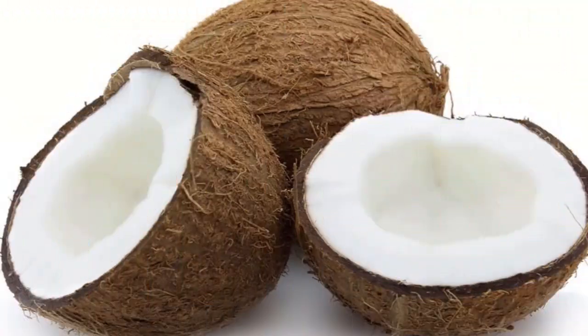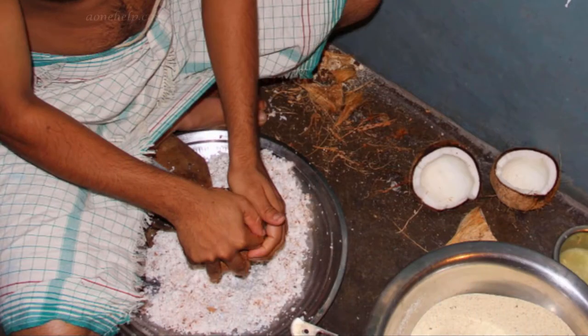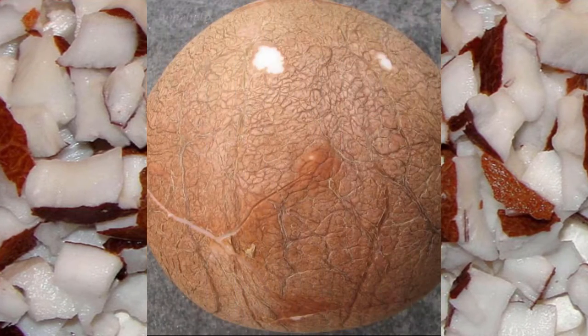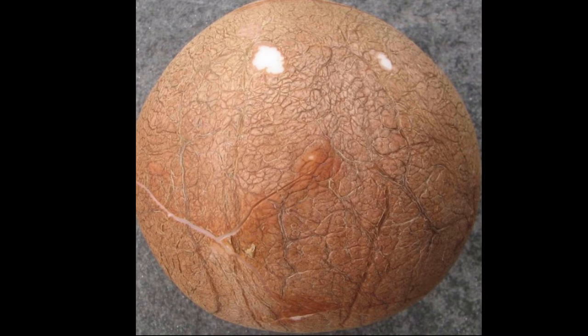The usual practice is to break the coconut in two parts along with the shell, grate it and use it, or remove the flesh with a knife into small pieces and use it. However, there is a simple method to remove the flesh in a single piece from its shell and it can be refrigerated for a few days if needed.